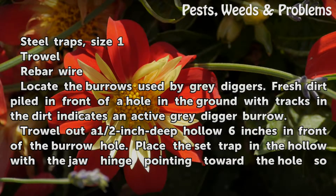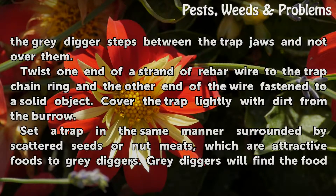Trowel out a half-inch deep hollow 6 inches in front of the burrow hole. Place the set trap in the hollow with the jaw hinge pointing toward the hole so the Grey Digger steps between the trap jaws and not over them.